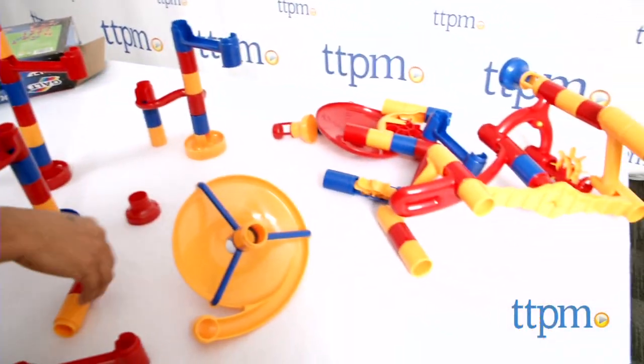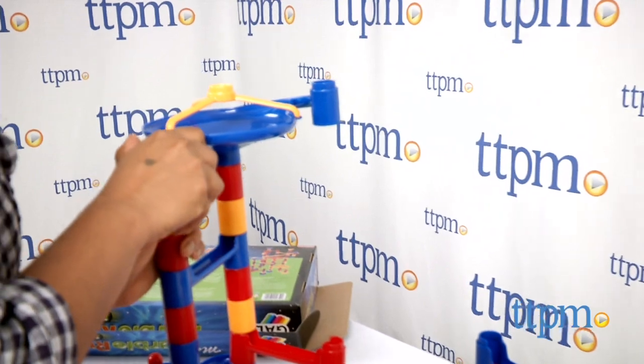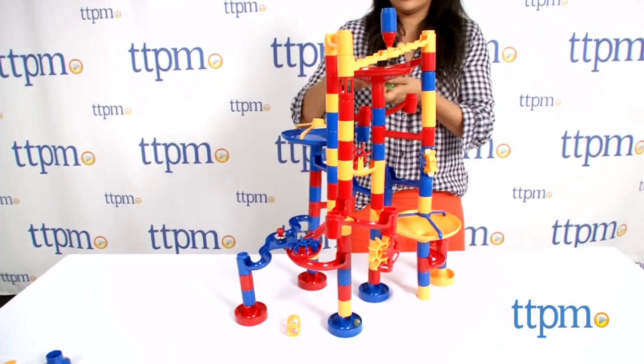There is no shortage of fun with this marble run. Kids will enjoy creating intricate structures to then send marbles down. The pieces are colorful and sturdy, and you can create small, simple runs or large, complicated ones.